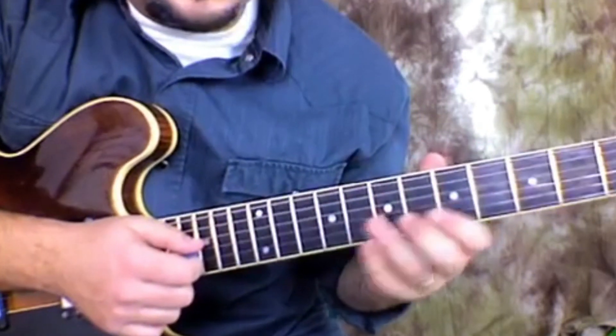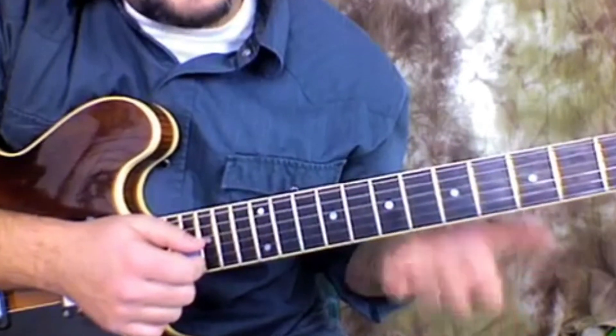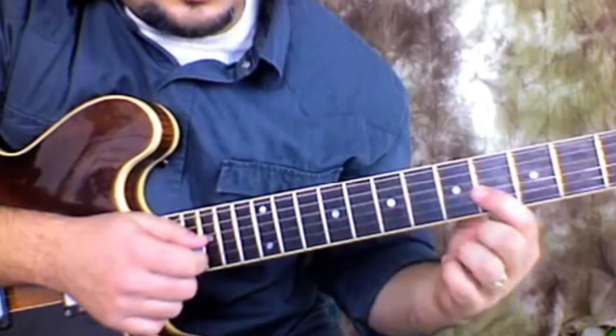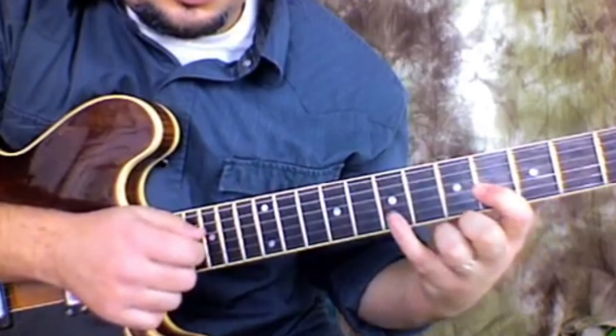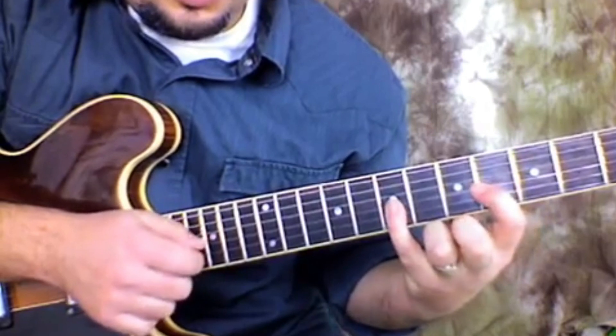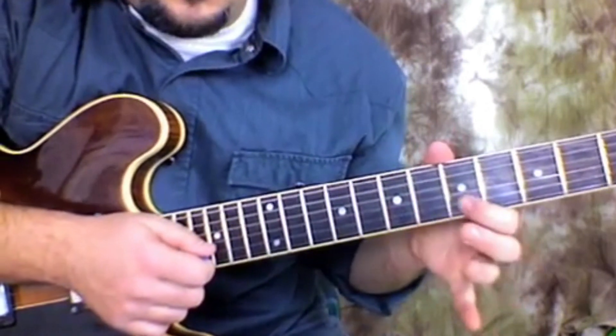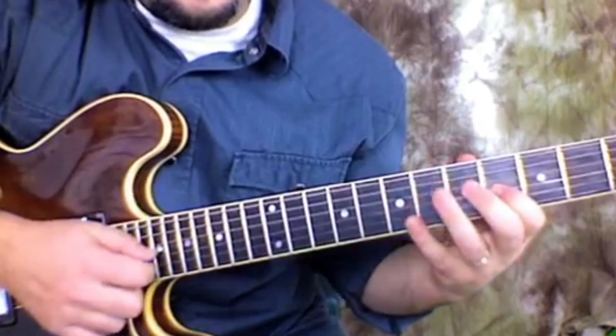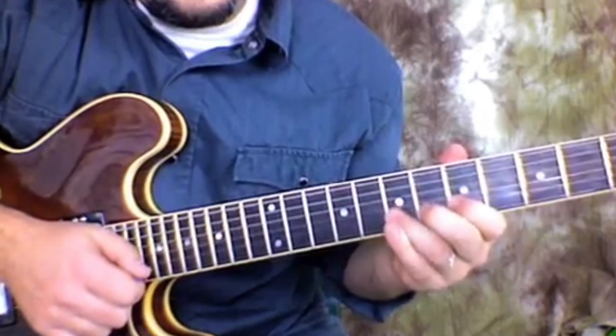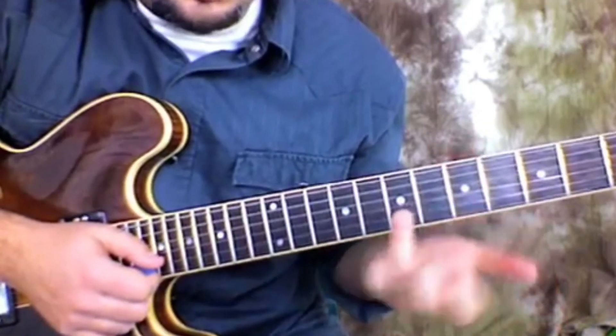Now when he plays it live, I noticed this next part he skips, but on the original recording the next little phrase is index finger on the 4th fret of the G, up to 7th on the G, and then we're going to hammer on from the 5th to the 7th on the B string. In some live versions he just goes straight to that note.